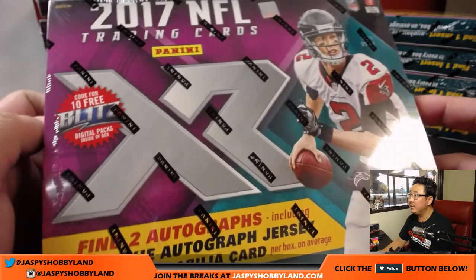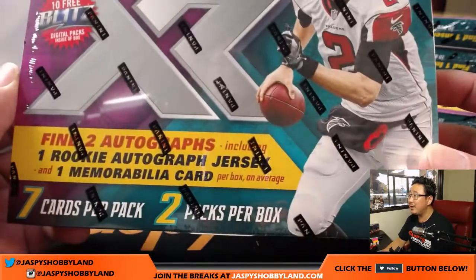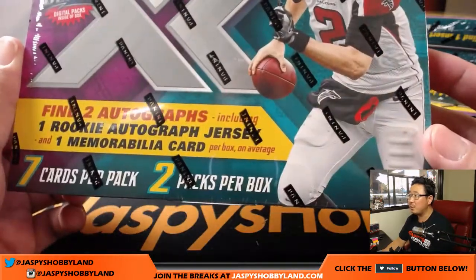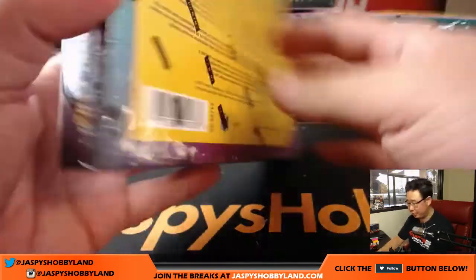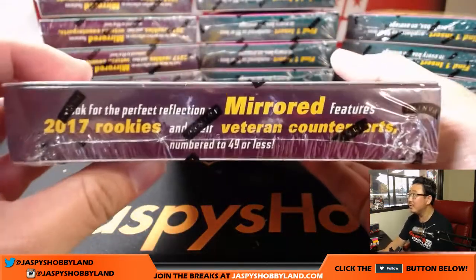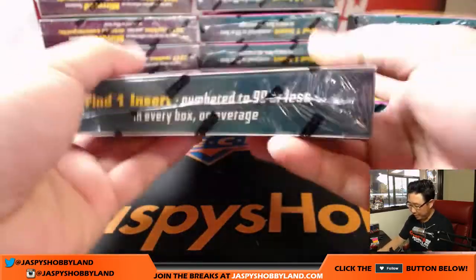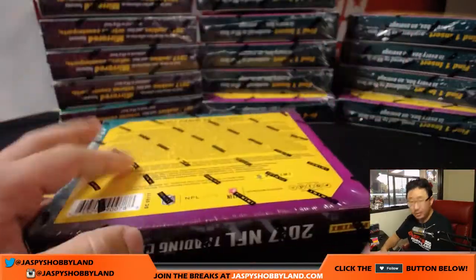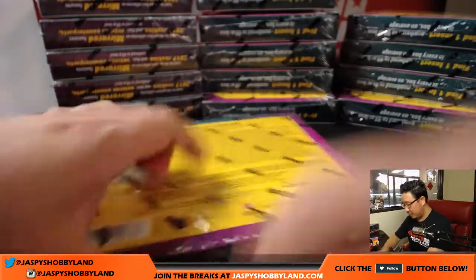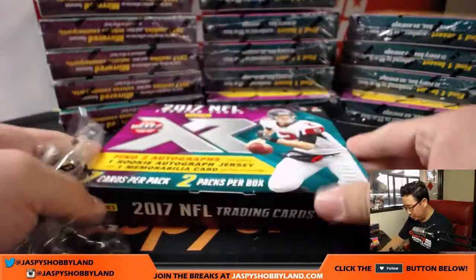I think these boxes are about playbook size as well. This is my first look at it — I know 10 Buck Briggs did a few boxes of this already. So good luck to everyone, let's take the first box slow. There's 2017 right there. We've got autographs, seven cards per pack, two packs per box — this is what we can expect out of each box on average. A lot of numbered cards in here.